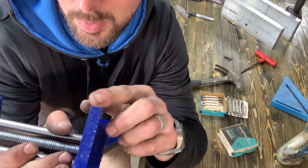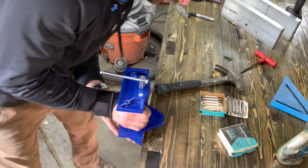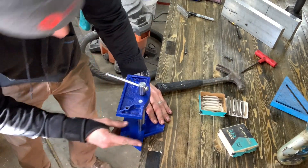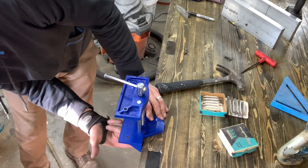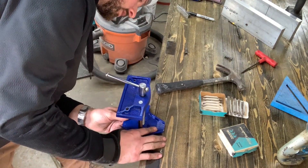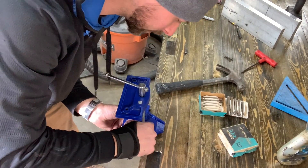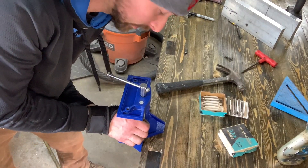I buzzed that off with a band saw — you could use a grinder or whatever to cut that off, it's just cheap pot metal. Now you can see it sits flush, and I'm going to drill a hole right here to mount it down through the table. There are already two holes there to go into the table. I'm going to put a hole here using my drill press, then run and get some bolts to get this thing finished up.